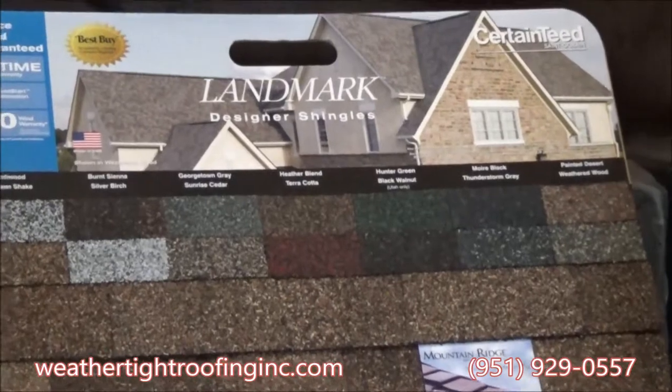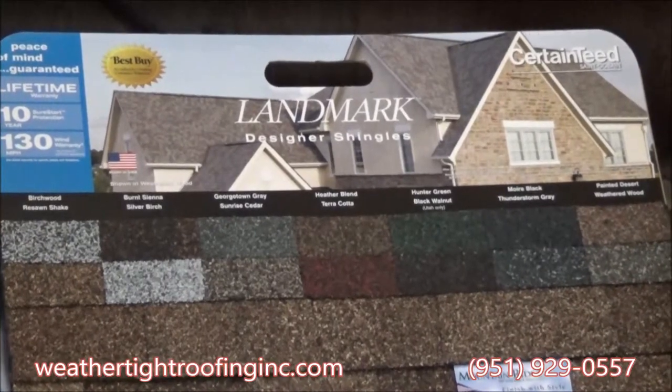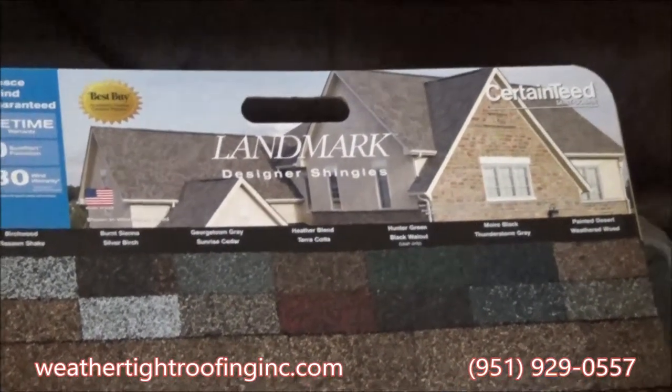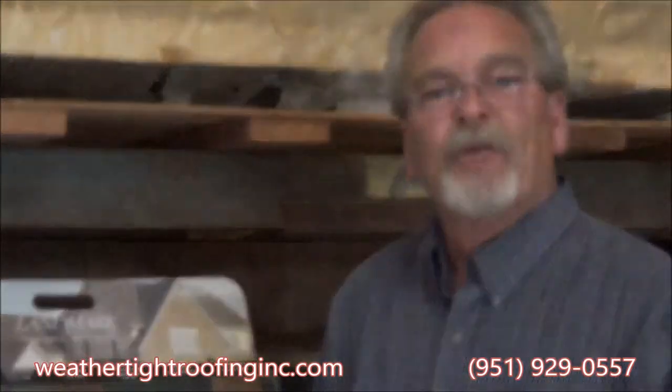They have an array of colors to choose from — basically about 12 to 14 colors — and different manufacturers have different color blends. So if you're interested in replacing your roof, give us a call here at WeatherTech Roofing at 951-929-0557. We'd be more than happy to walk you through the whole thing and educate you on energy efficiency.